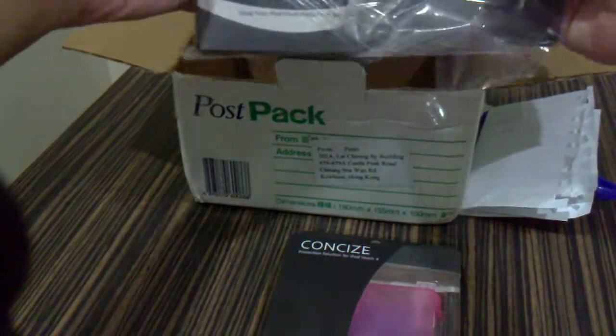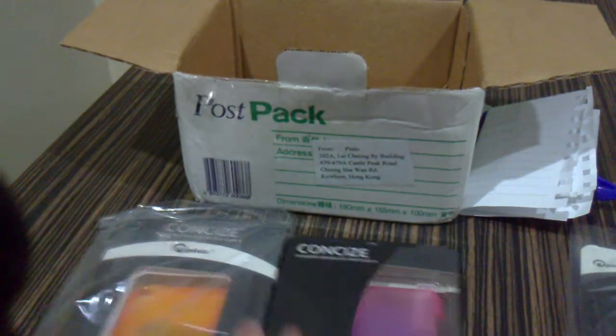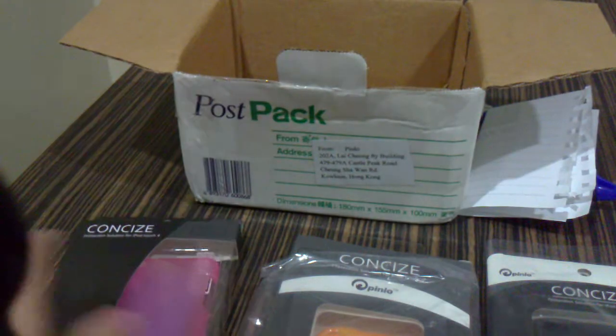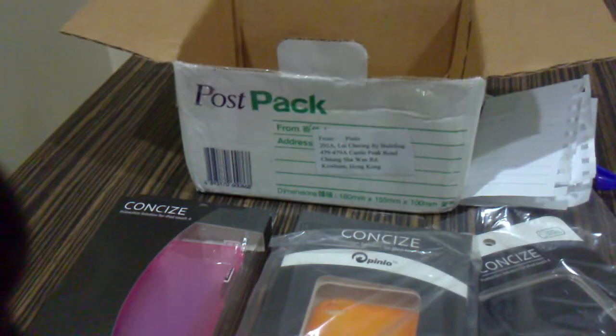They sent three cases for me to review, all three of them. Stay tuned — I'm gonna do the reviews in about a day or so, and do a giveaway in the future, so you must subscribe. Remember to subscribe, comment, like, and favorite — all the good stuff. Thanks for watching, bye!